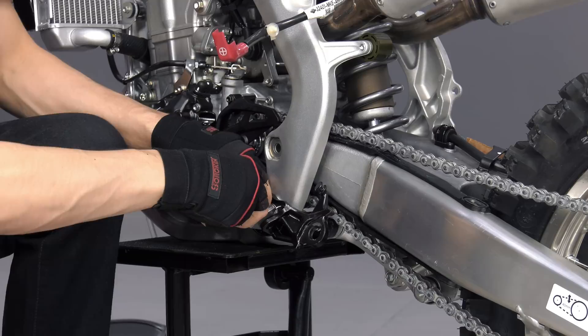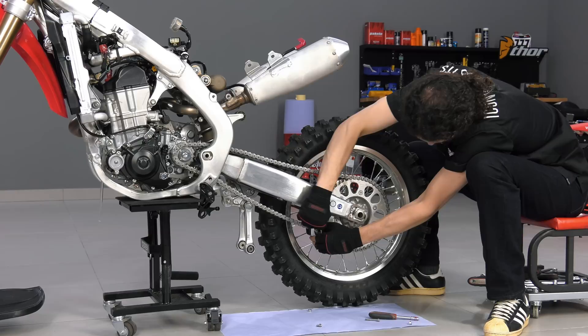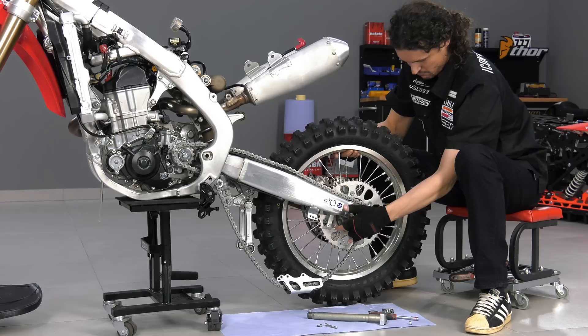To remove the linkage connecting arm bolt, it is necessary to remove the foot peg with bracket. The swingarm can be removed with the rear shock and wheel without disconnecting the chain, but I remove the wheel first to make it easier.